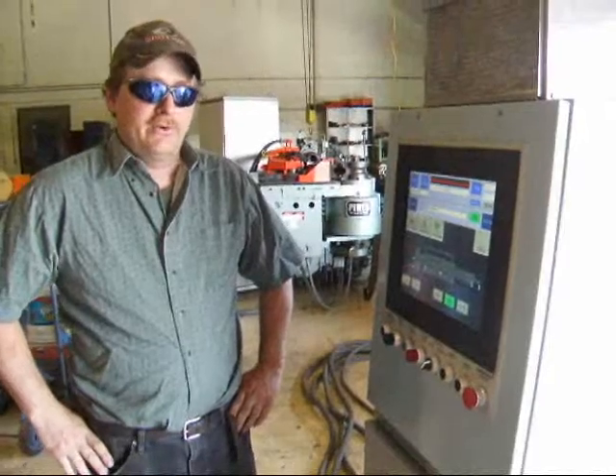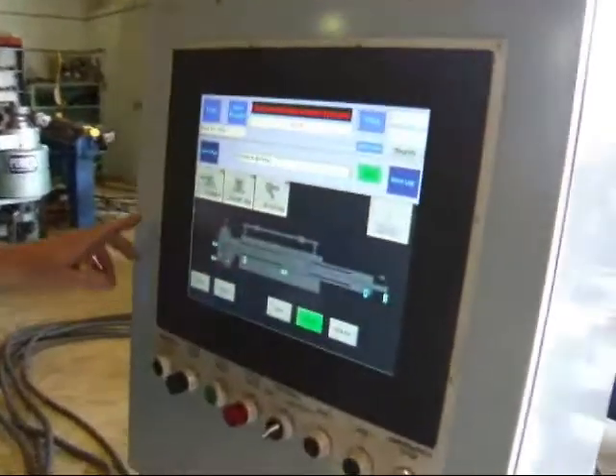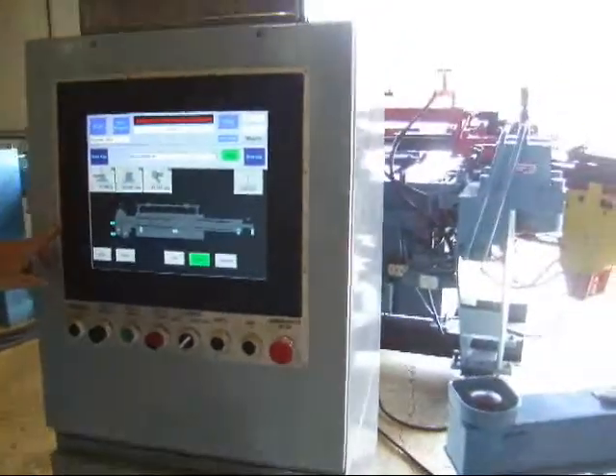Interplant Sales. I'm going to demo a number two pine CNC bender for you here today. It has an adaptive motion control system on it with a touch screen interface. It's a nice program on the machine.